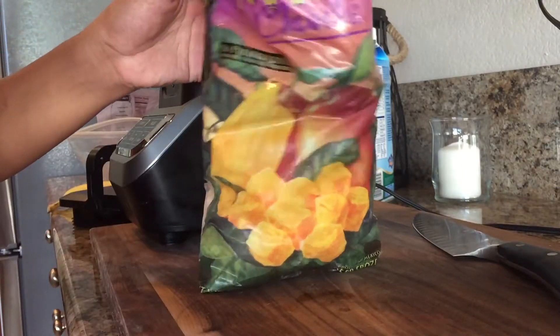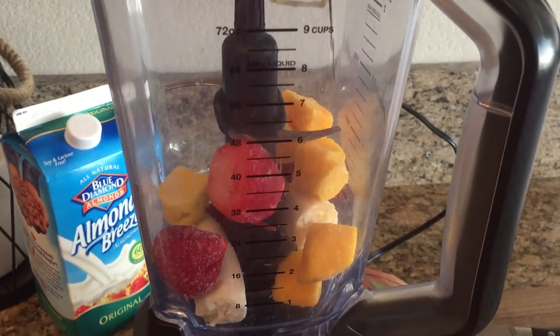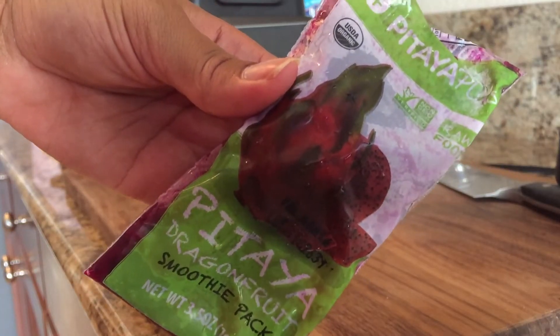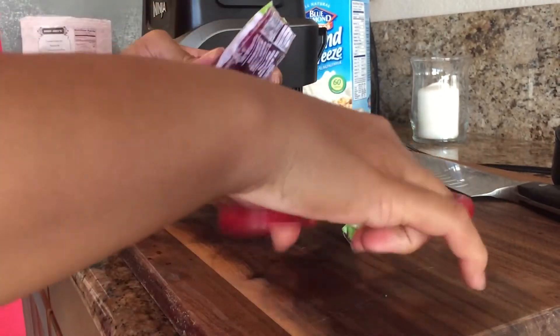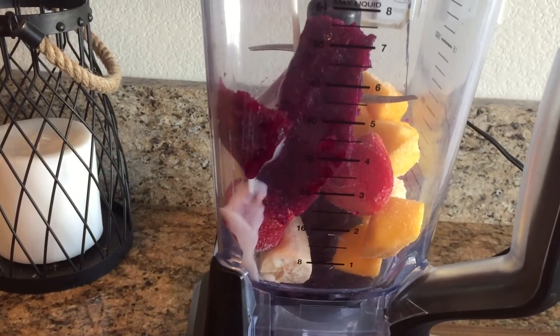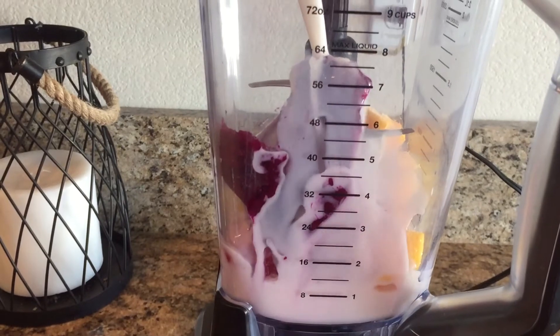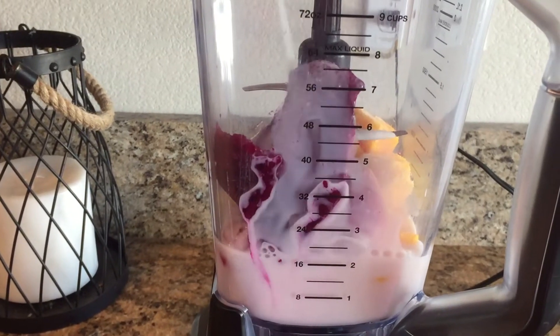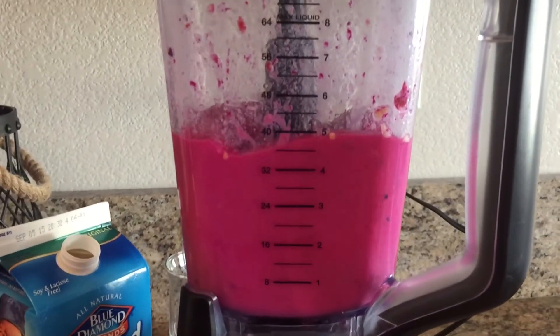Then we're gonna grab some organic mangoes, about a half a cup of that, and drop that into our blender. Then we're gonna take our pink dragon fruit smoothie pack — I just got mine at Sprouts — we're gonna take one pack and drop that into our blender as well. Then we're gonna fill up our blender with two cups of almond milk. I'm just using Almond Breeze Almond Milk Original.